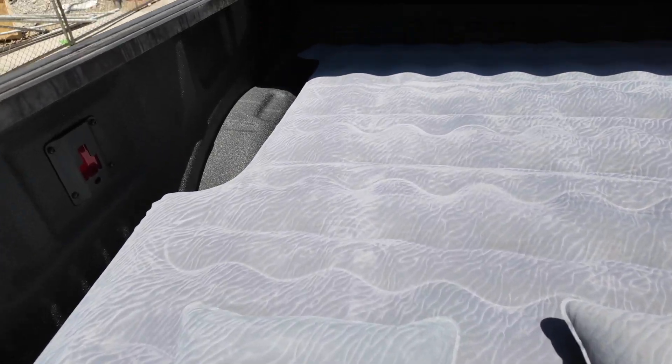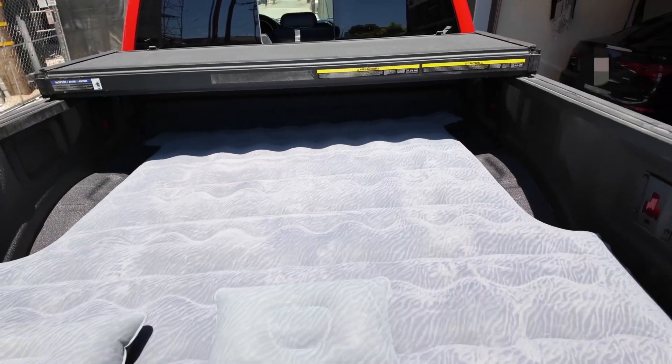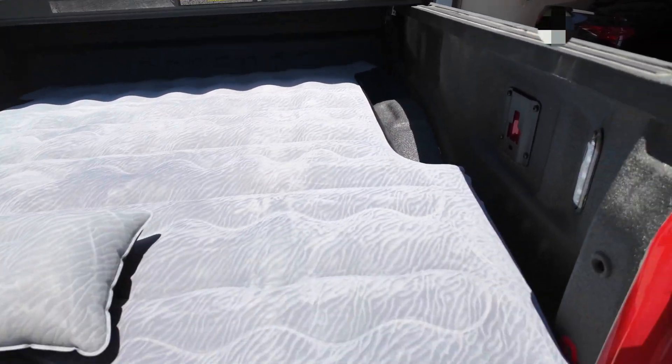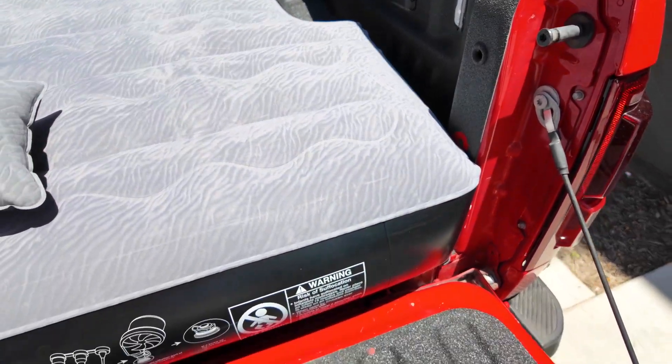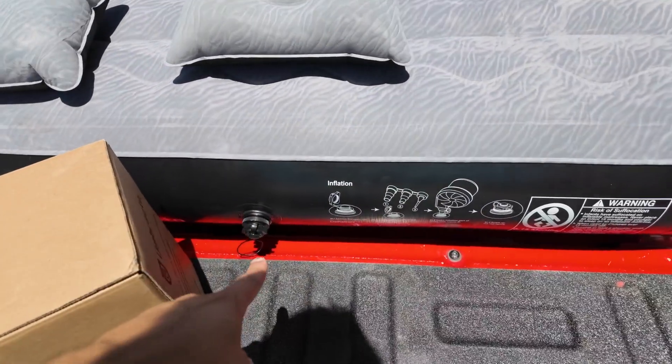This one is made exactly for this bed. As you can see it fits right there. I do have a tonneau cover on my bed, which is why you have that shadow — I would take it off for actual camping. You can see it fits really well, goes right up to the edges, and you can see the tailgate right here. It fits really nicely, and we have the pump on this side.